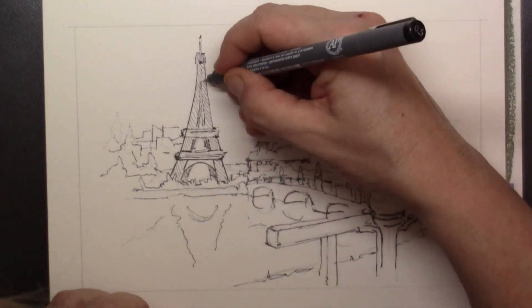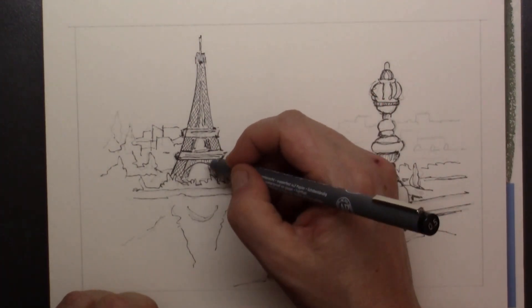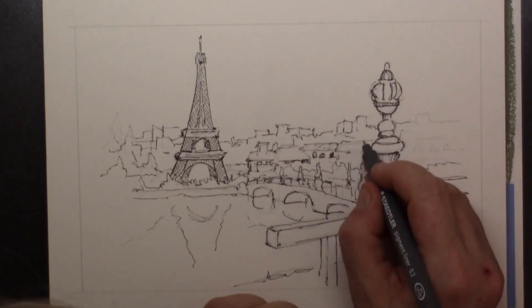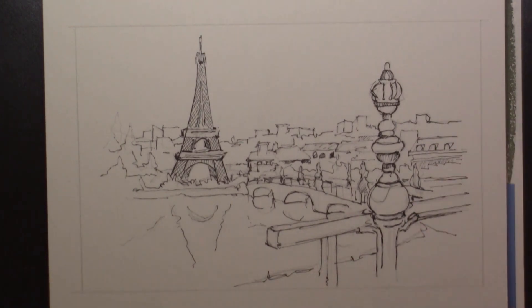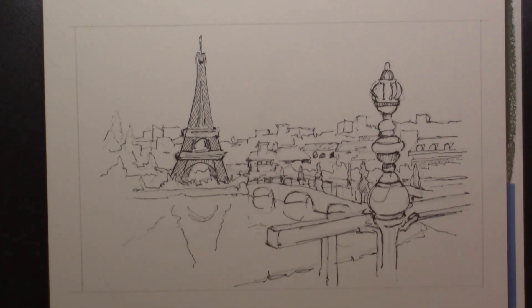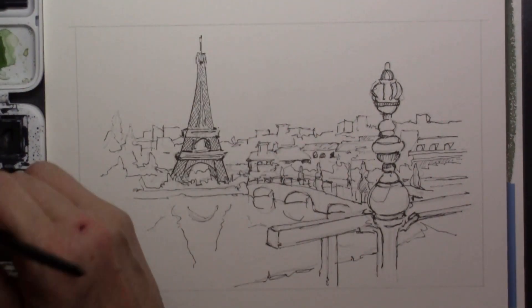To go over my drawing that I've set up with the pencil, I'm using a Staedtler fineliner. You can use any fineliner you want, but make sure that the fineliner you use will not dissolve with water. So make a quick test before you start using the fineliner of your choice.